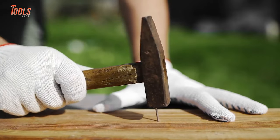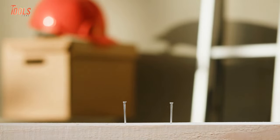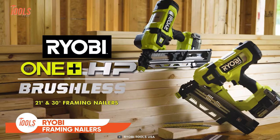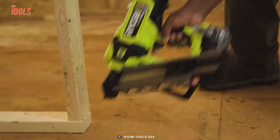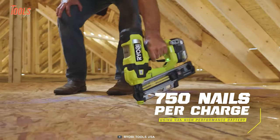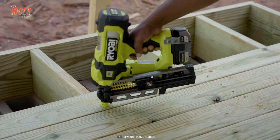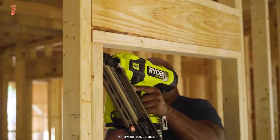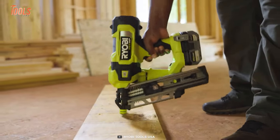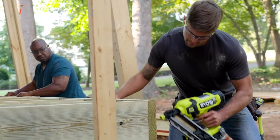We know hammering nails is the only way to connect large dimensional lumbers, but you don't always have to endure the noise of metal on metal on wood. Meet Ryobi's latest framing nailer. It features One Plus HP technology that generates the power to sink up to three-and-a-half-inch clipped or full round head nails. You can fire up to 750 nails per charge with its high-performance battery. With its durable design and portability, it enables superb control and speed. It also has single sequential mode and contact actuation mode, meaning your productivity will be at the next level. Say goodbye to noisy compressors and bulky hoses today.